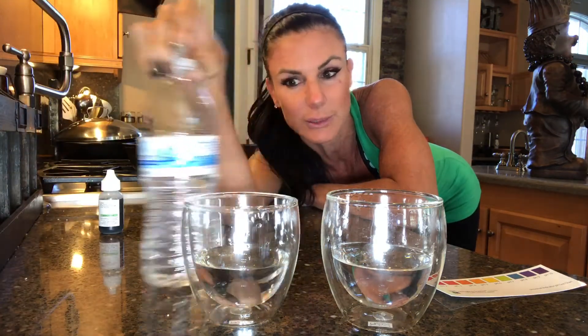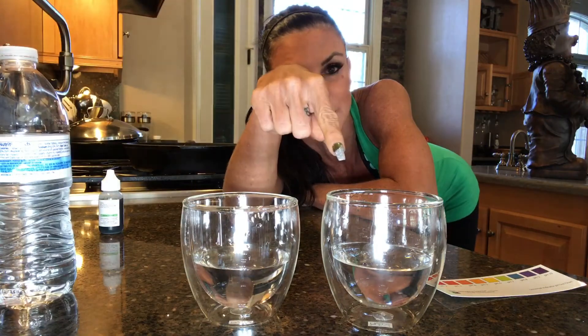So of course I had to buy a kit off Amazon, and I wanted to do a little experiment. This is bottled water from Whole Foods, I'm pretty sure. And this is my tap water.